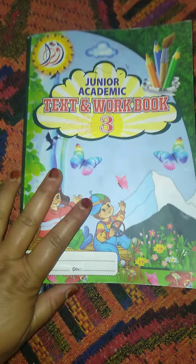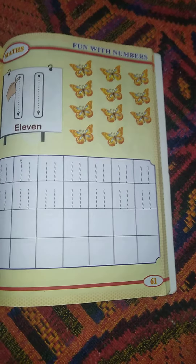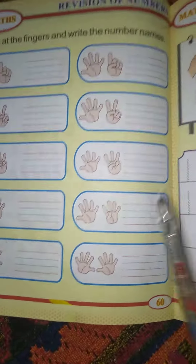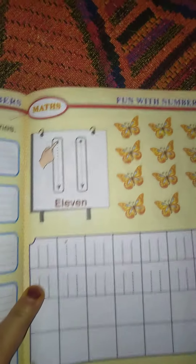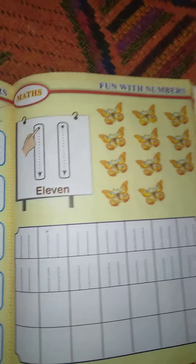Assalamu alaikum warahmatullahi wabarakatuh. Welcome to book 3, dear children. Open it at page number 61. Our subject is maths. We have revised till page number 16. Today we are going to write 11.